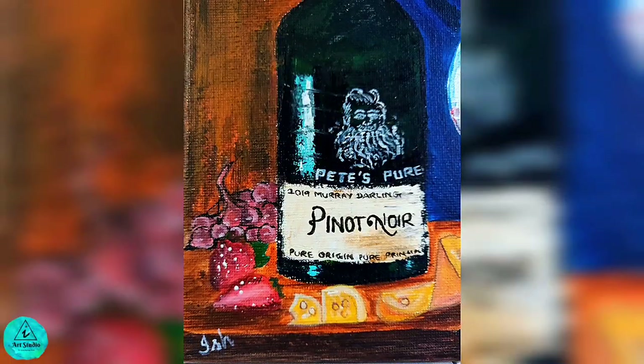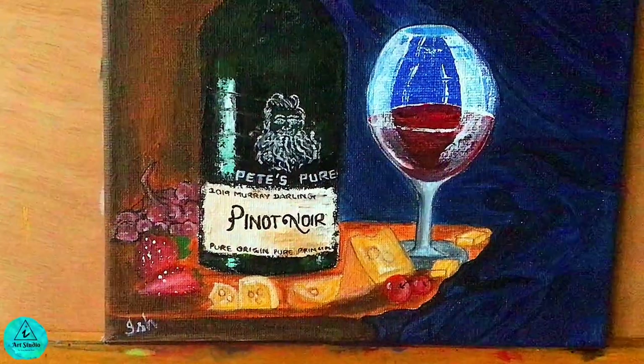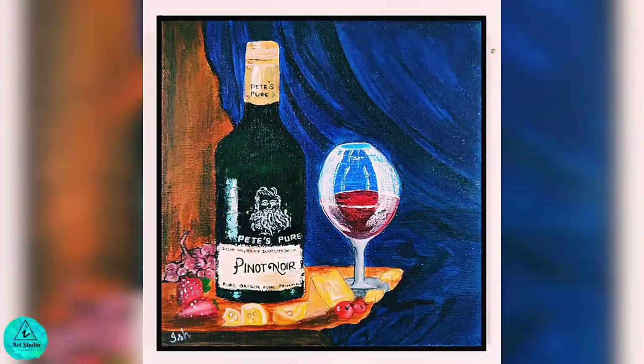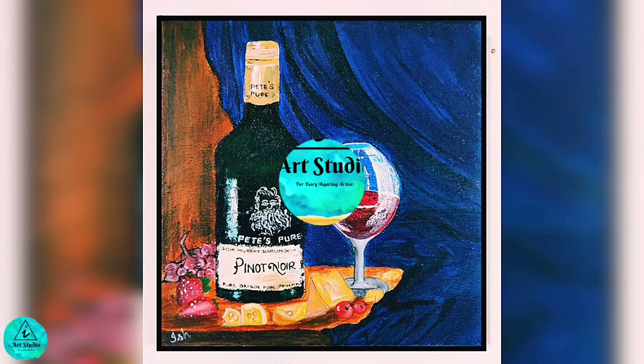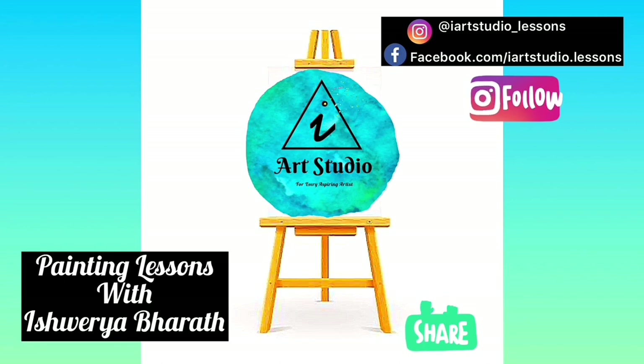Sign it before winding up and here is the still life painting of wine and cheese, painted with a palette knife — a perfect party setup. Do try this painting and tag me on Instagram and Facebook. See you guys next week with an interesting artwork. Thanks for watching. Do subscribe to iArt Studio and hit the bell button for more content. See ya!